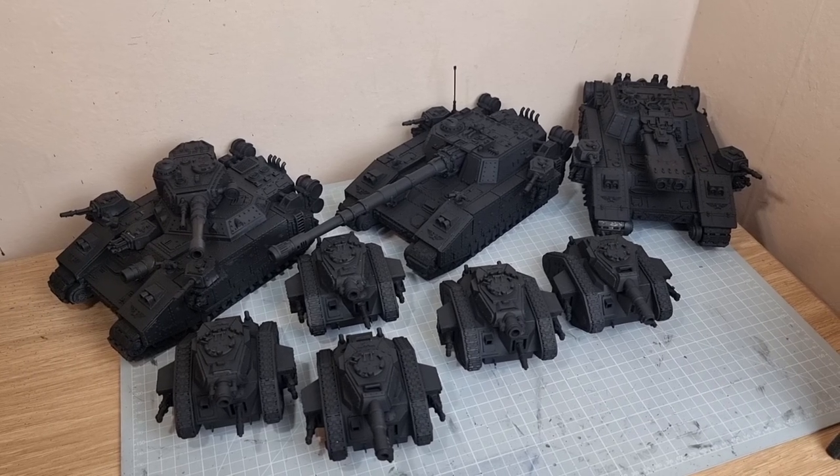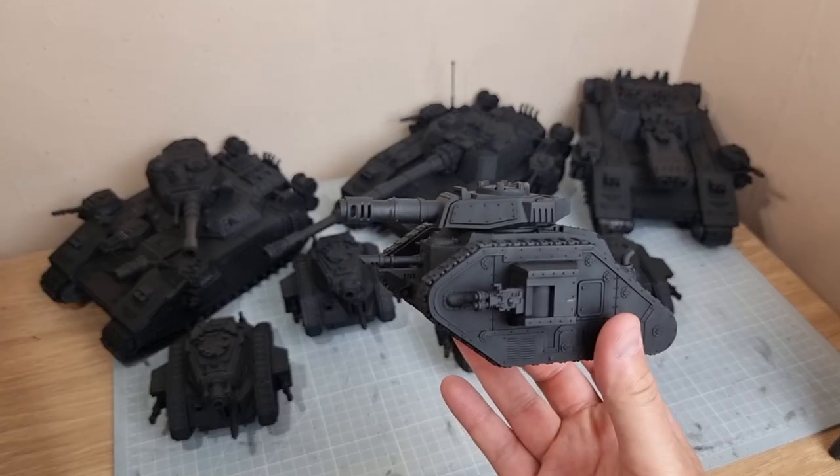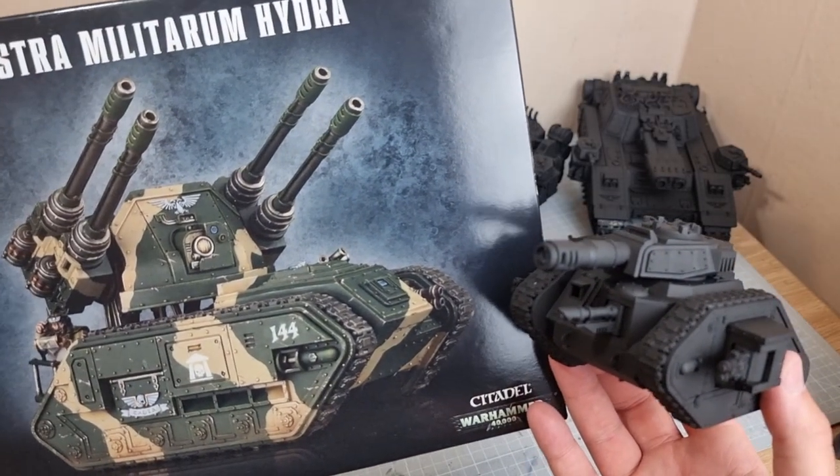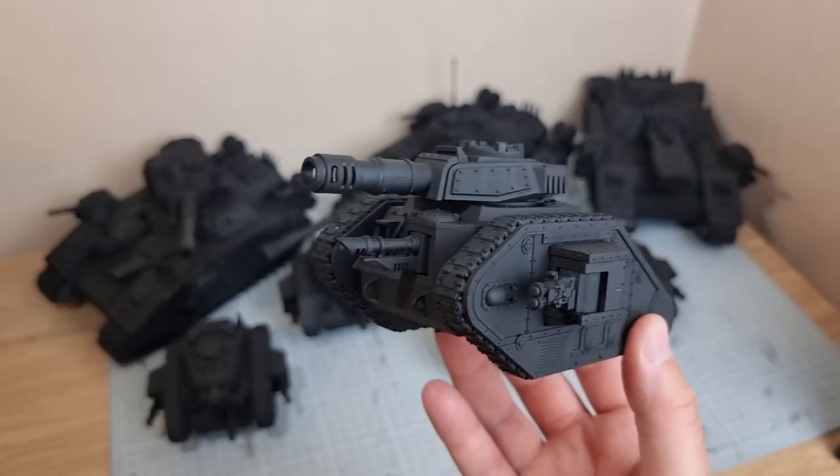I've got loads of tanks to paint so I'm going to show you my speed painting formula. For this one I'm going to give him a standard camouflage look, a bit like that although I'm going to use a slightly different colour scheme. You can do camouflage in loads of different ways.